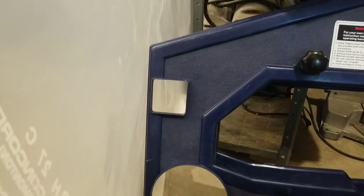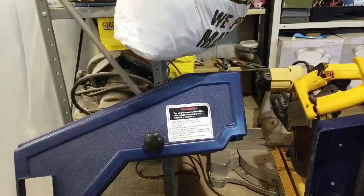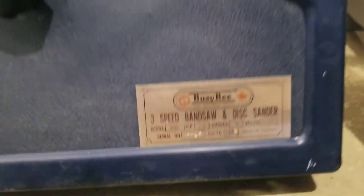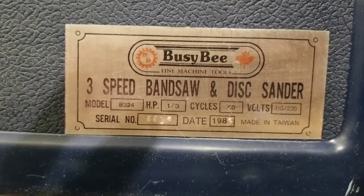I noticed somebody removed the power switch, so I'll have to wire in a new one - but not a bad deal overall. Looking at the nameplate here, it looks like it was sold by Busybee and was made in 1989.